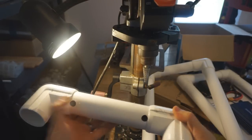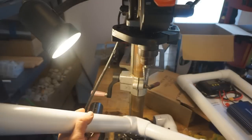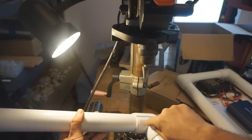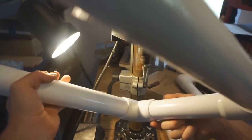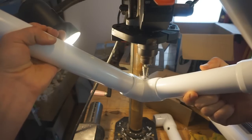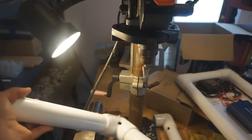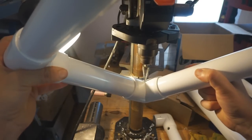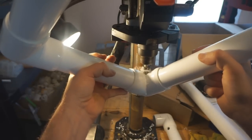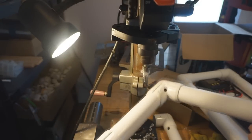The top holes are done. The next holes are trickier — they go into the corners on the bottom of the frame, drilled in at an angle into the corner for the wiring. Step bits are great for this because of their nice behavior drilling at an angle. The drilled holes fit the o-ring perfectly. All holes on the frame are done.